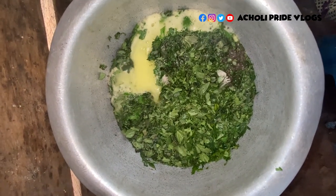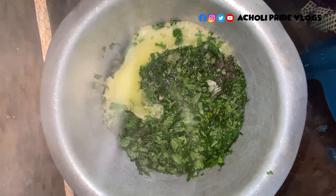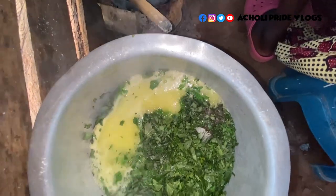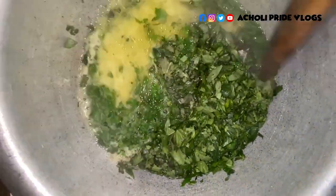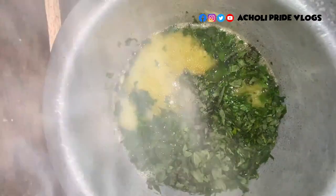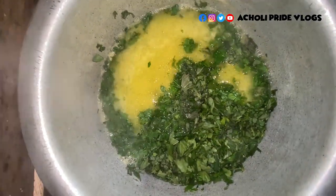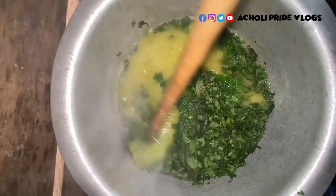It's starting to boil, as you can see. The mcgadi is still here, not yet mixed. Let me just mix it — you're going to notice the color difference if you're keen. Without mcgadi it's kind of whitish. That's just the difference with mcgadi and without. So let me just leave this here to boil until it's ready.